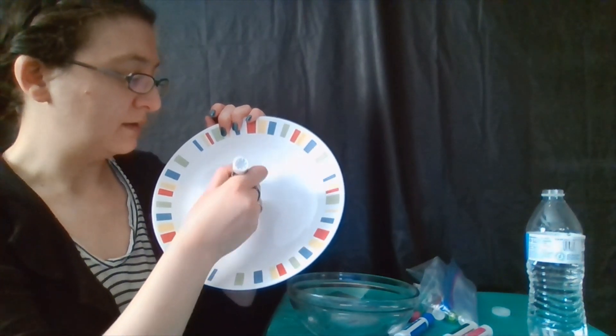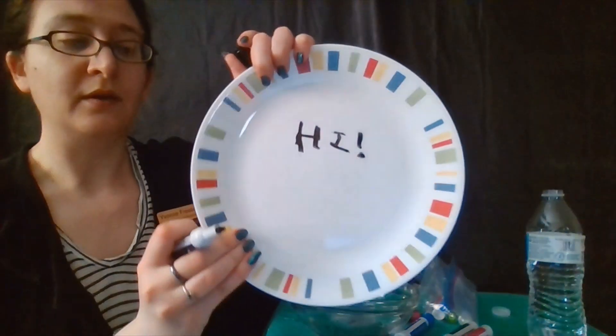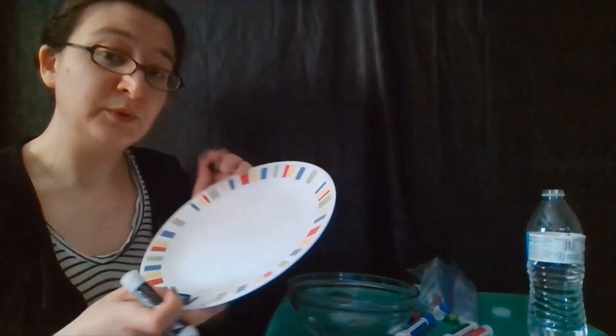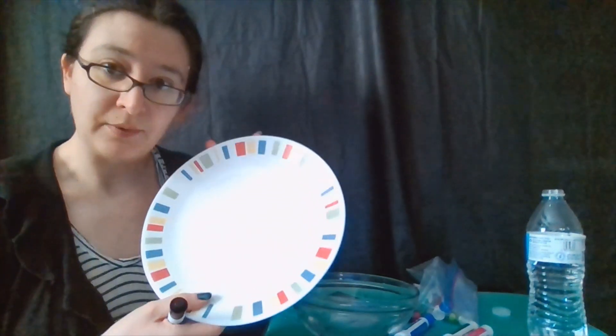So the real question is, what is going on here? Most of you have probably used a dry erase marker before. Basically what happens is we have our dry erase marker, which is a specially made marker, and we have a smooth surface. We can write on that surface and then we can actually just rub it right off. It comes off super easy and you don't need soap or water like you would with washable markers, and it's definitely not permanent like a permanent marker. So how do they make dry erase markers so easy to wipe off?